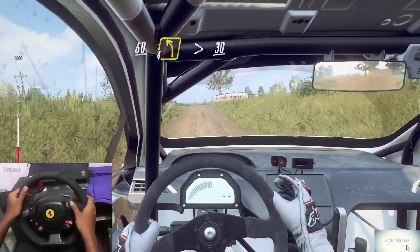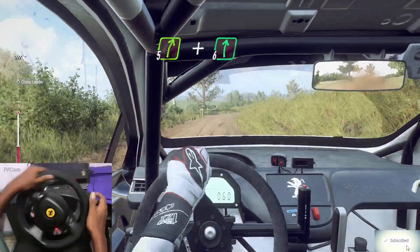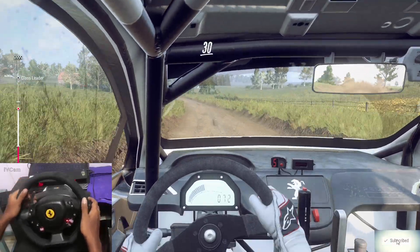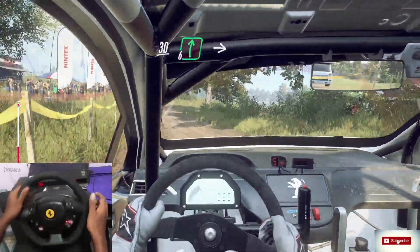30. Crest and five right long off a crest. And six right. Six left long. Caution, 30, six right, tightens off a jump. 30.